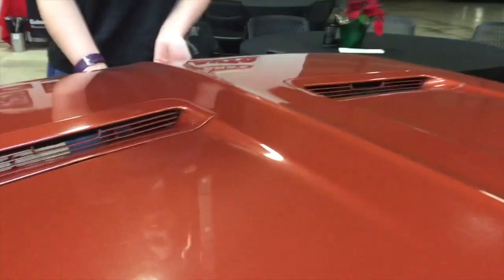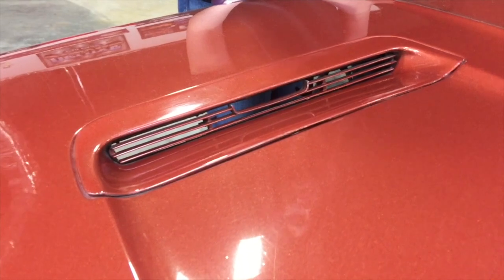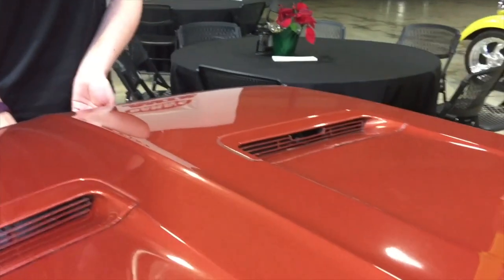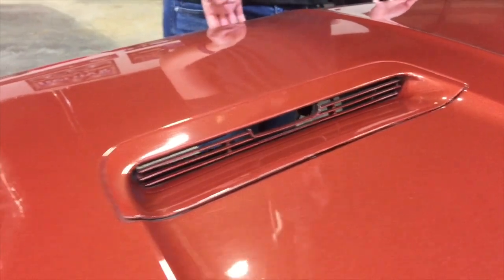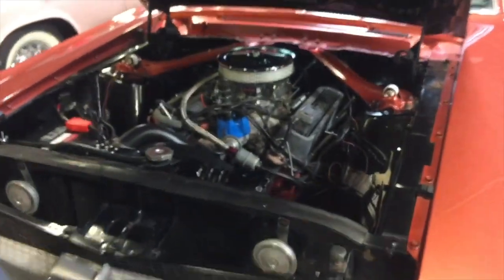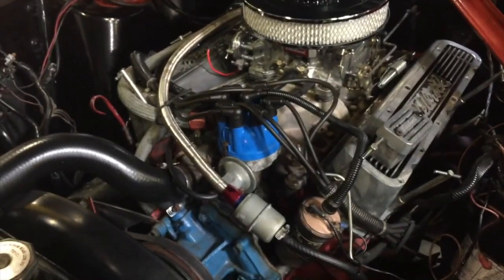That is actually an insert for the blinkers — so when you do the right blinker or left blinker, you can see them. On a '67, those are the correct scoops, they just don't have the inserts in there.